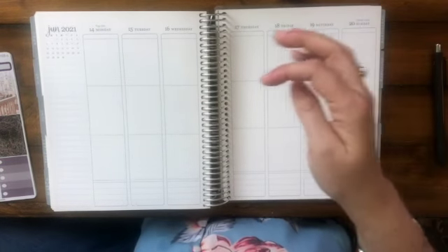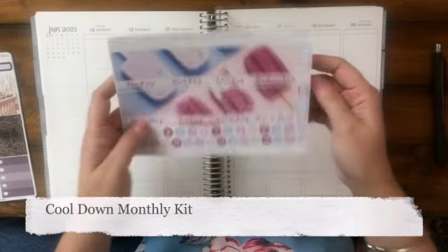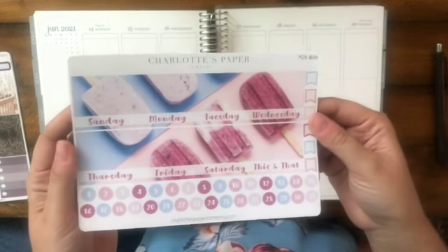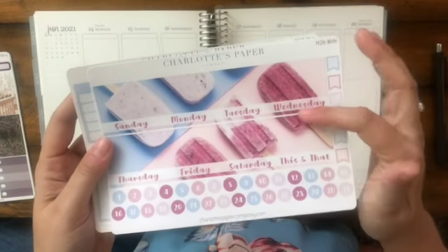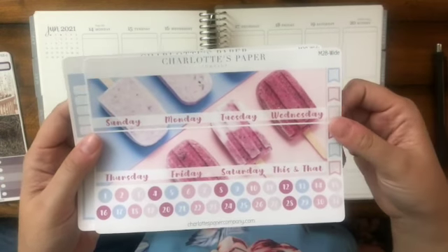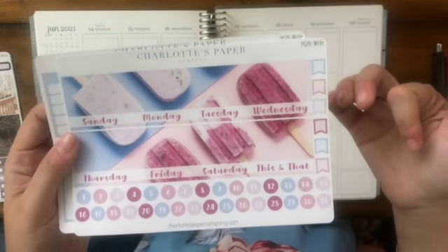Last but not least, I was asked if I wanted a monthly kit this time and I said yes, please. So this is the Cool Down monthly kit — I just think it's gorgeous. The monthly kits come in different sizes depending on what planner you use. I use a seven by nine, so this is perfect for that.